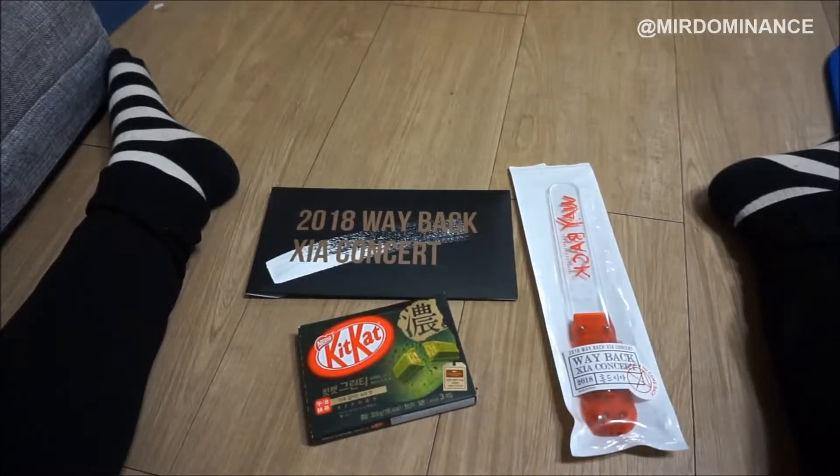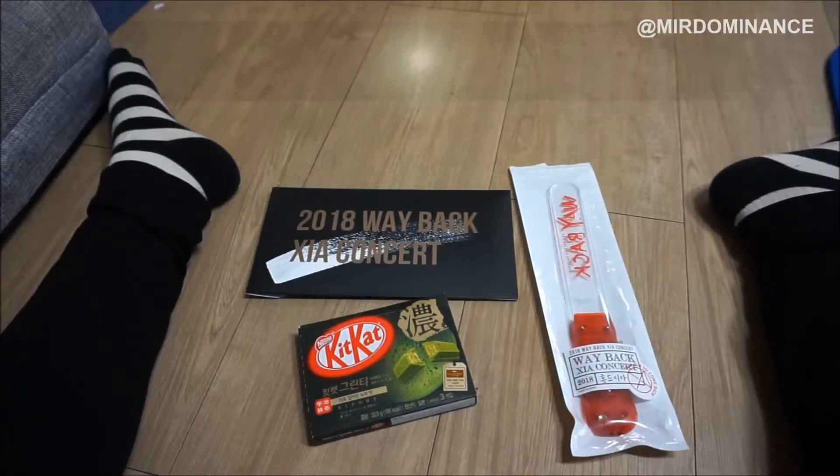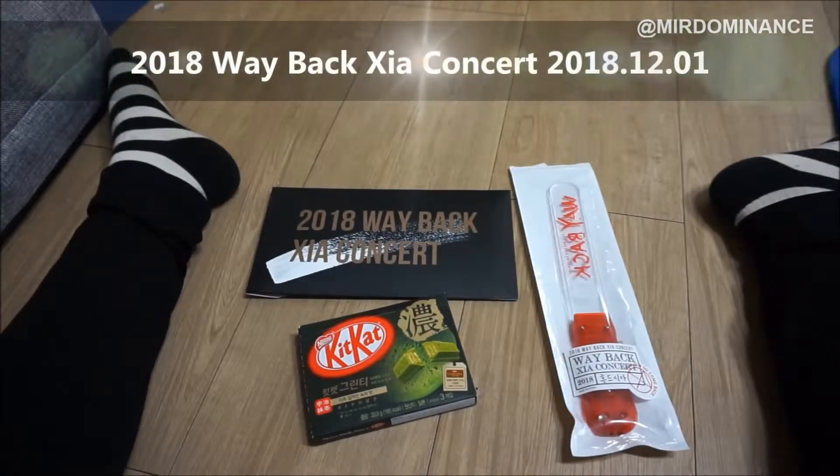Hey guys, this is MirrorDominance here doing a quick unboxing and telling you about my recent concert experience. I recently went to Xia Junsu's 2018 Wayback Xia concert. He just got out of the military and as soon as I heard there was a concert happening, I jumped at getting tickets.